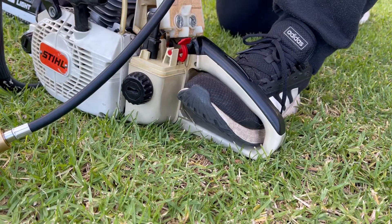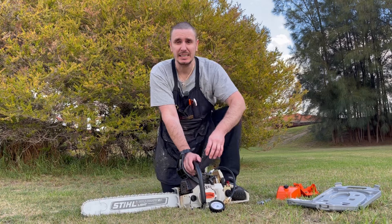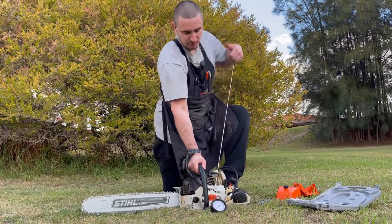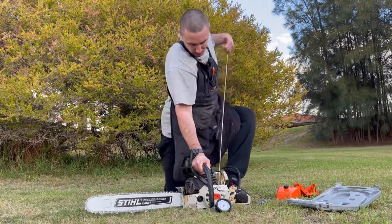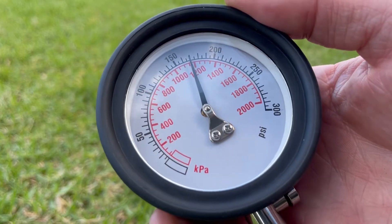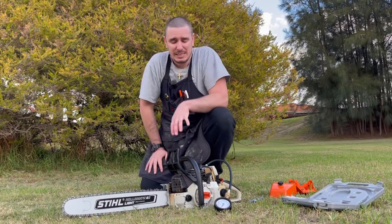Doesn't matter what piece of equipment we're working on — full throttle. I'm going to hold that in place with my foot to keep it open. I'm now going to pull the engine over as many times as it takes until that gauge stops increasing. Looking at the gauge now, we have exactly 170 psi.